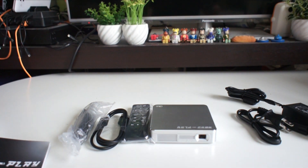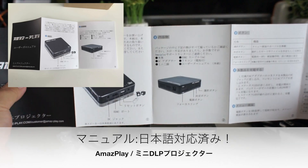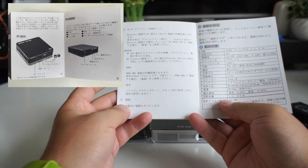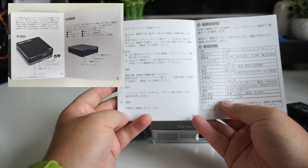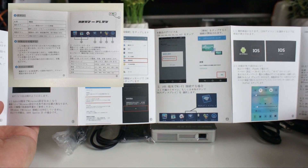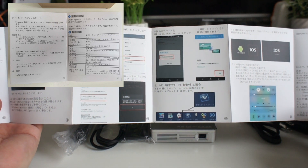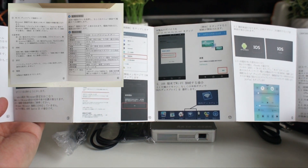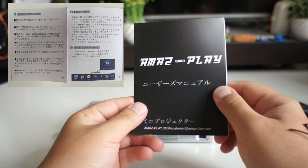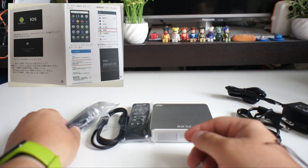The manual is in Japanese, which is a problem. There is wireless support for Android and iOS related to this, but I don't think I'm going to worry about that. I think I'll be able to use it, so let's move on to the next item.